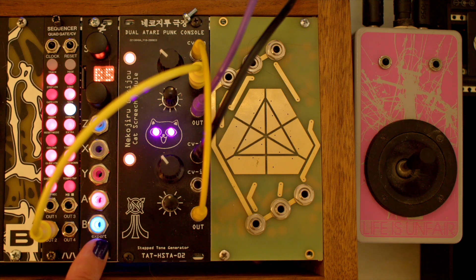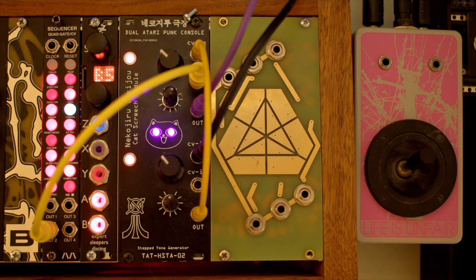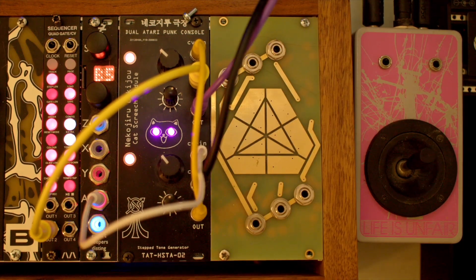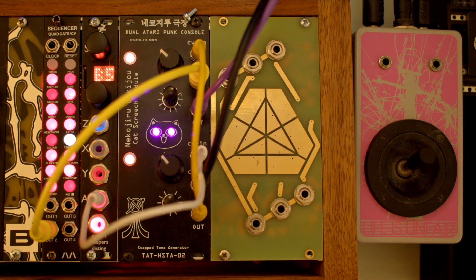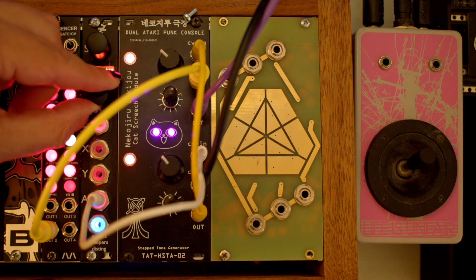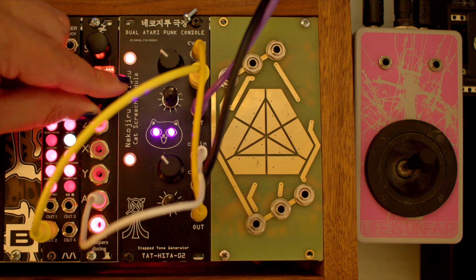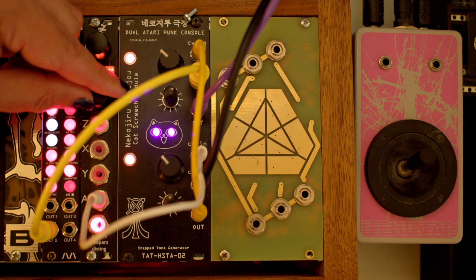Let's bring in our trusty disting, which is currently set to B5, the LFO algorithm. We'll attach it to the pulse width of APC2. You can definitely hear the LFO modulation there.